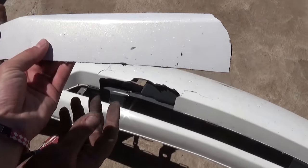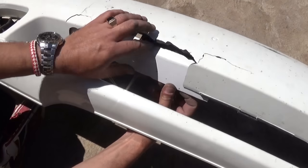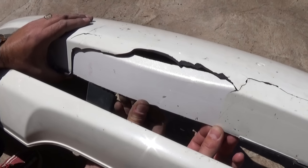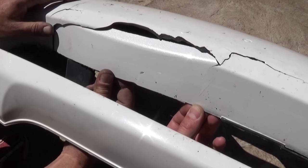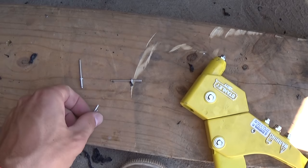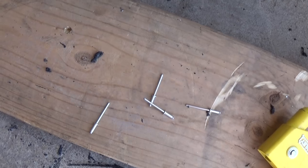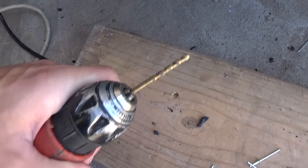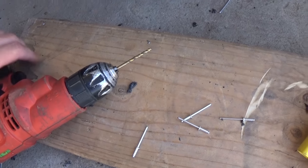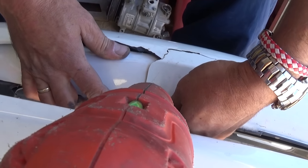We have the piece here — as you can see, we cut it and almost made it the same shape. It doesn't need to be perfect; it just needs to be a foundation to hold the epoxy we're going to apply. Now we're going to use the rivet gun — we need four rivets, but you can also use zip ties if you don't have any. We need a drill bit about the size of the rivets and we're going to drill a couple of holes on each side to hold it good.